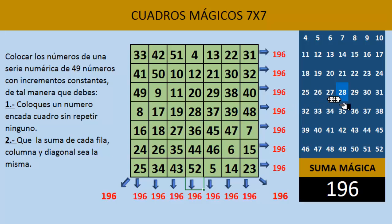Esa es la magicidad de un cuadro mágico: todas las diagonales y las columnas nos da el número mágico, que es en este caso 196. Recuerden, es el número que está en el centro de la serie multiplicado por 7. Podemos usar cualquier serie numérica. Este cuadro mágico 7x7 es un super cuadro mágico, porque además de tener la suma mágica en cada una de sus filas, en cada una de sus columnas y también en sus diagonales, presenta otras características de suma mágica.